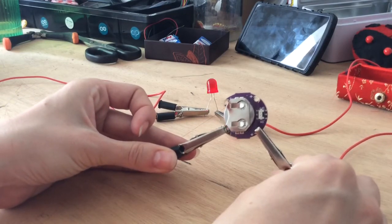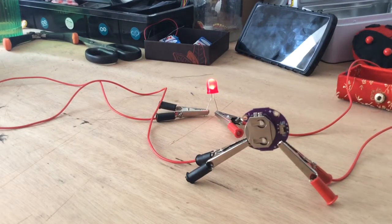So there are a lot of experiments to do just with an LED and a battery holder. I hope this was useful. Bye.